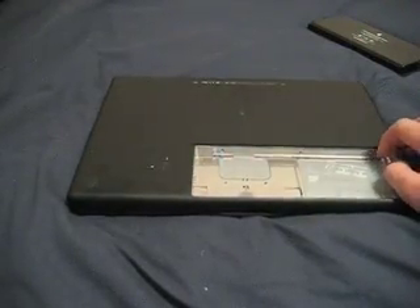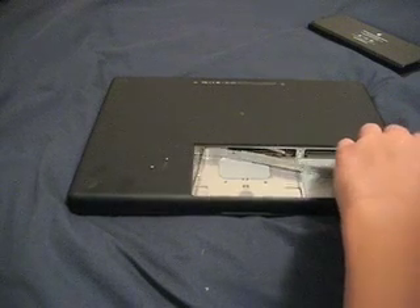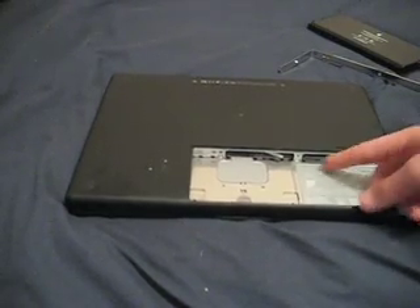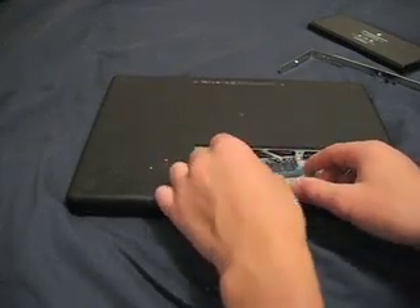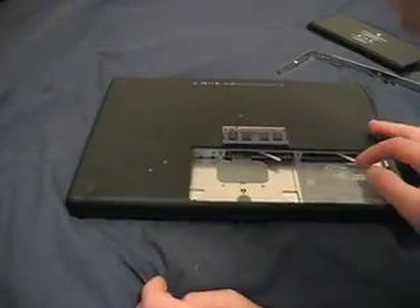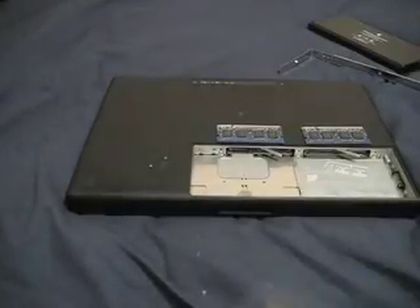So now this little silver thing should pop right off if all the screws are loose. And it pops off like that, and now you've exposed the two RAM slots. See these little levers — just flip them and your RAM sticks will pop right out. There are your RAM sticks, and I'm going to set the old one out so you know which way to orient the new one, and then we're going to open up our new RAM.